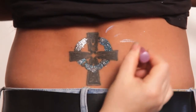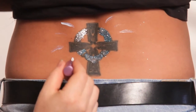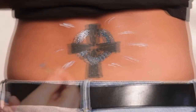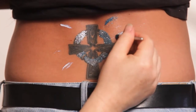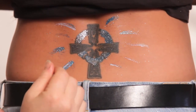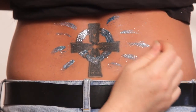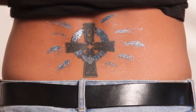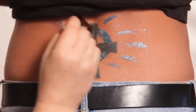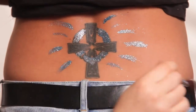Another step in enhancing your existing tattoos is freestyle. I never said I was an artist, but you can take a tattoo you've had for a few years or even a few weeks and take it right up to the next level. Apply a nice thin layer of the adhesive — let's have a little fun with this. Remember, the only limitation is your own imagination. Use the edge of the brush, the side of the brush, to pack it in. Then just clean it up, and there you go.